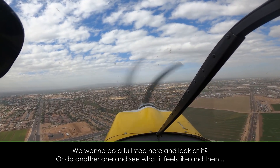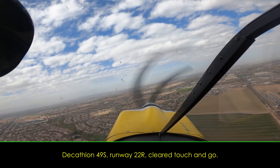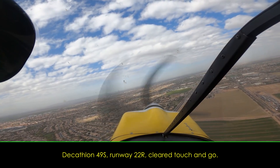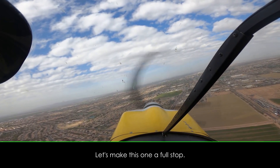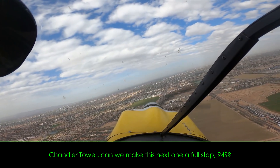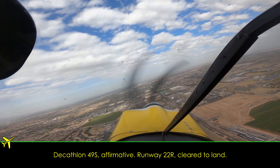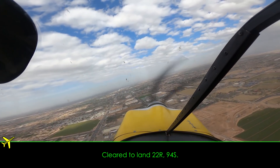We want to do a full stop here and look at it. Or do another one, see what it feels like... Chandler Tower, Catalan 940, runway 22R, cleared touch and go. Let's make this one a full stop. It's Chandler Tower — can we make this next one a full stop, 940? Catalan 940, affirmative, runway 22R, cleared to land. Cleared to land, 22R, 940.